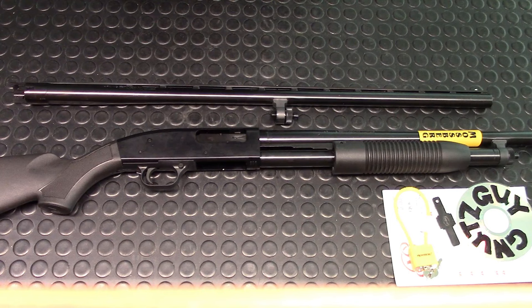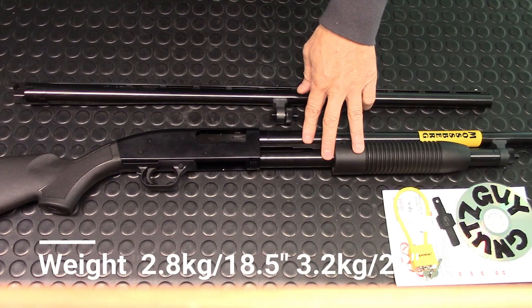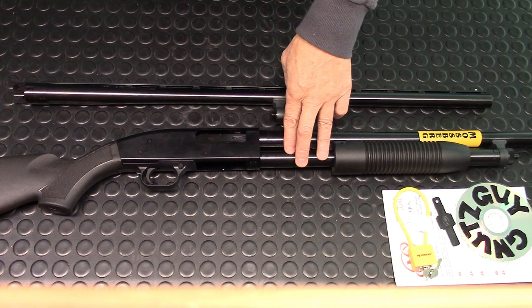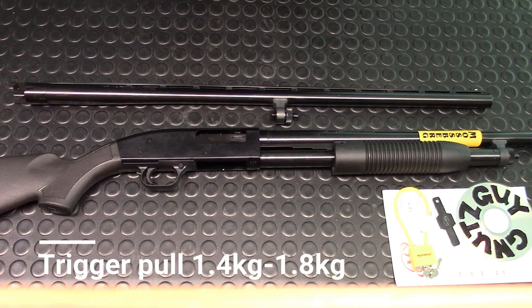Let's get into the specs. The overall length for the 18.5-inch barrel is 38.5 inches; for the 28-inch barrel it's 48 inches. Weight is 6.25 pounds for the shorter barrel and 7 pounds for the 28-inch barrel. Capacity for the 2.75-inch shell is six plus one; for the 3-inch shell it's five plus one. The length of pull is 14 inches, and the trigger weight is between 3 and 5 pounds — not very consistent.